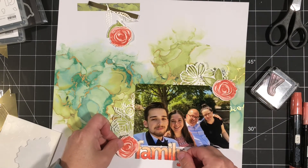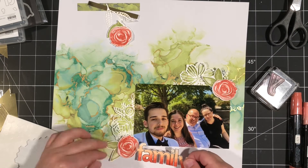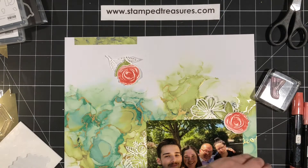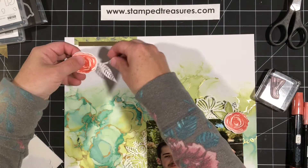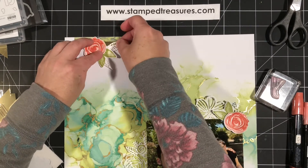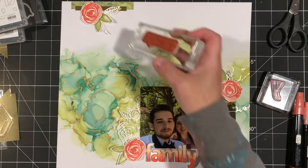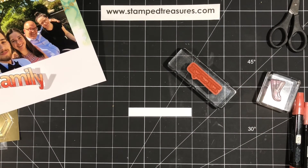Remember, you do not need to own these products. The whole point of the Treasure Chest is for you to take inspiration from these projects and use what you have on hand. Of course, if you love a suite you are more than welcome to purchase it. But if you don't have these products, you can pick any pattern paper for your background, or stamp your own background, and then use whatever floral images or stamped images you want — or even pre-done embellishments. If you're using a previous Paper Pumpkin kit, just use the idea of the layout. Your title might not be the same as mine — document the photos you have and just take inspiration from these weekly videos. That's what the Treasure Chest is really all about.